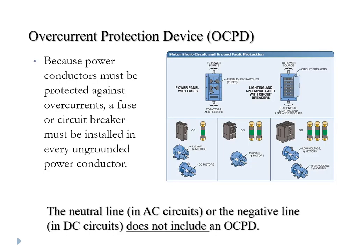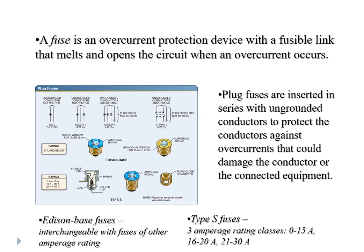Following National Electrical Code criteria, all non-grounded conductors — your HOTs basically — have to be protected with some kind of overcurrent protection device, be it a fuse, a circuit breaker, or both in series. A fuse is essentially an enclosed fusible link — a device made of a eutectic metal designed to melt at a certain temperature. When the conductor hits that temperature within the fuse, that element will melt and open the circuit.